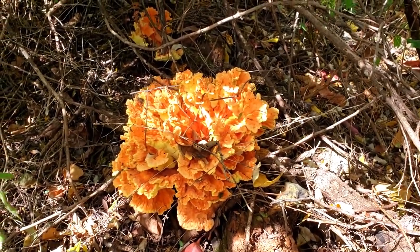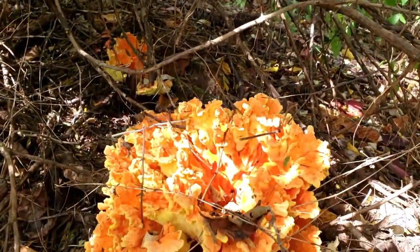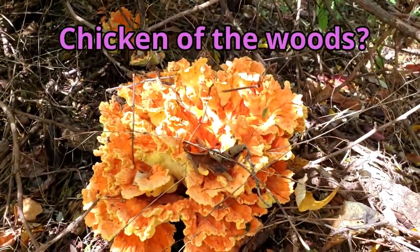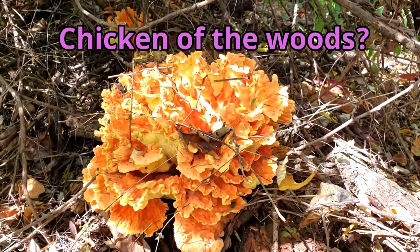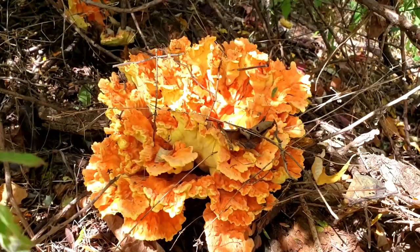Look at that beauty hiding in the woods here. I think they're edible, but I'm not going to eat it, I'm not even going to pick it. It's about 14 inches in diameter — it's gorgeous.